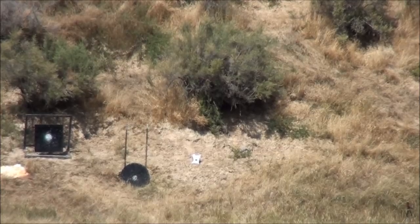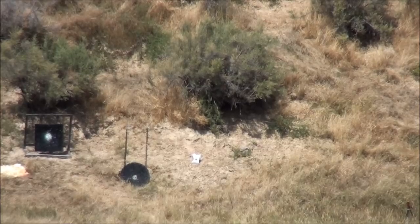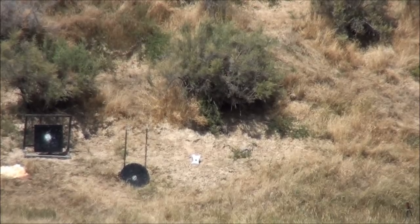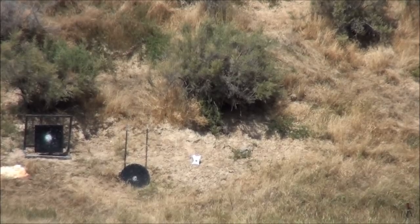That wind is playing with us a little bit. If you don't understand — a 10 mile-per-hour wind at 300 yards will give you 55 inches of drift. So if we're dealing with the wind a little bit, that's part of the reason.